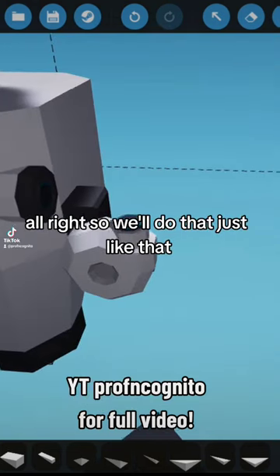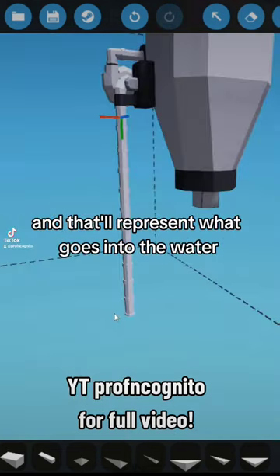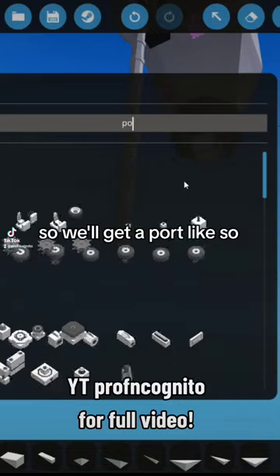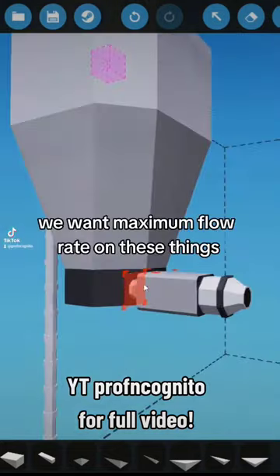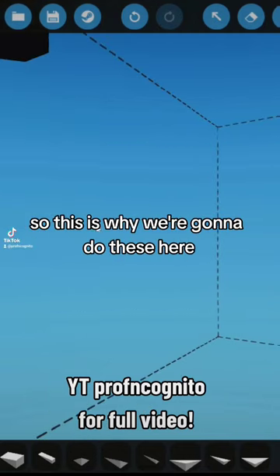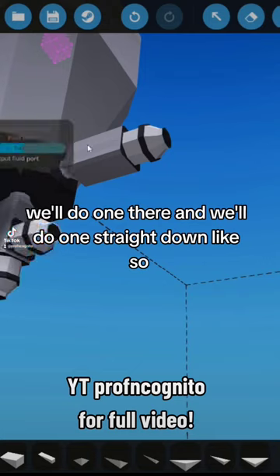For this we're going to grab a large pump — that'll represent what goes into the water. We'll get a port, and we want maximum flow rate on these things, so we'll do one there and one straight down.